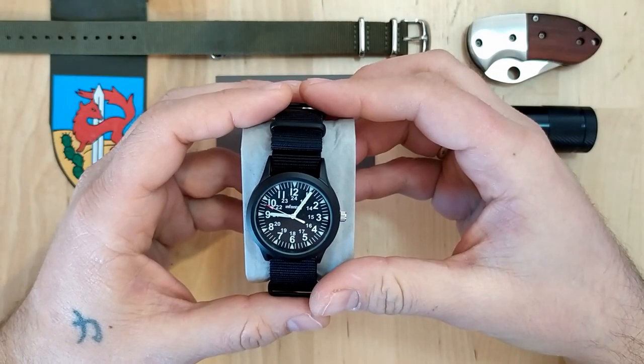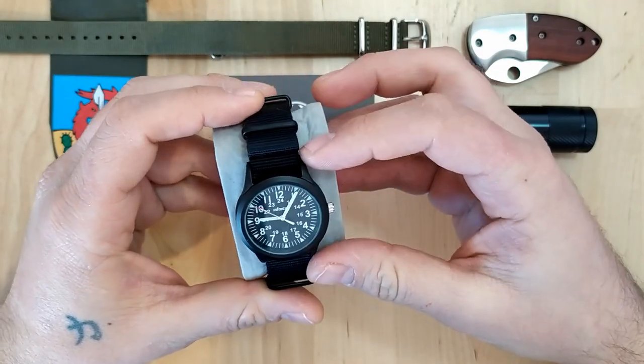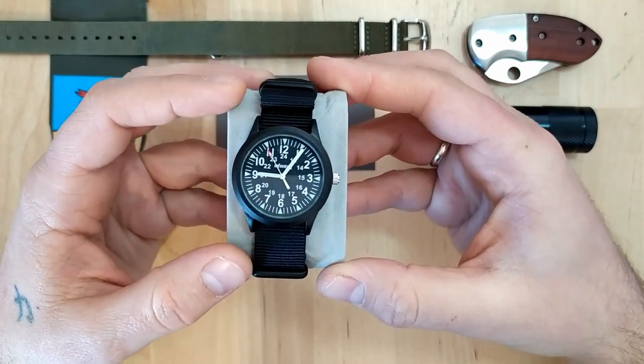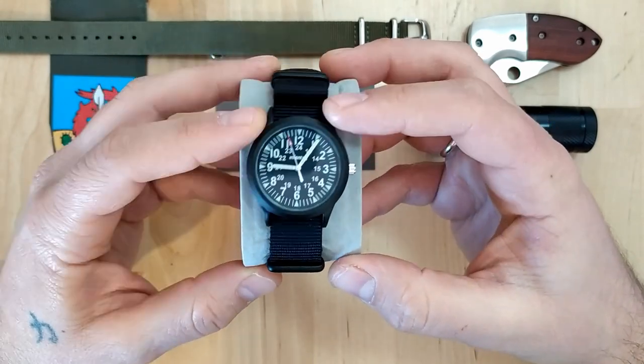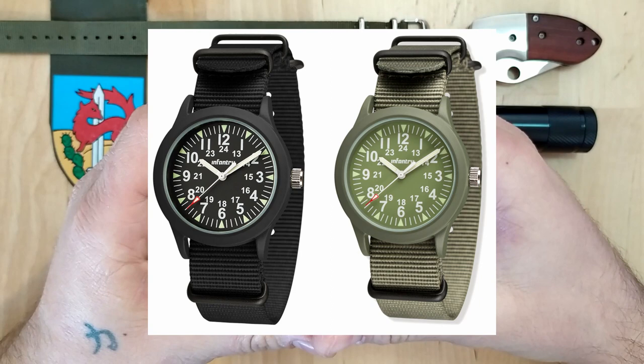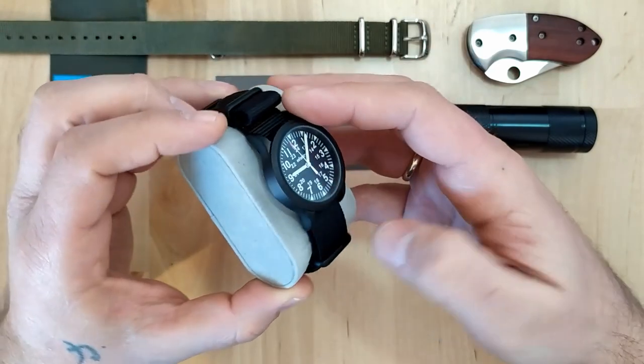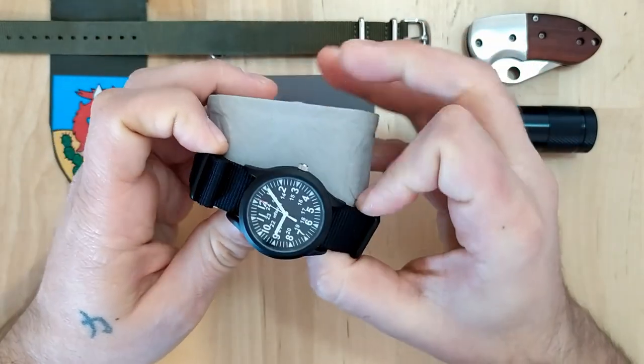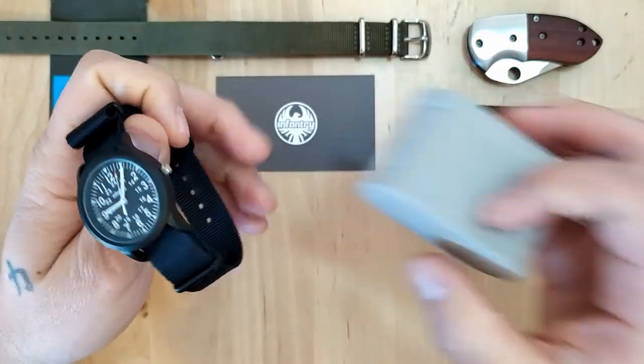This is the infantry IN-083. Like I said, it's a military style field watch that comes in two different colors — you can choose from this black one and an army green one with a PVD coated case and an army green NATO strap. It is quartz movement operated and it looks pretty sharp. Let's take it off the cushion and take a closer look.